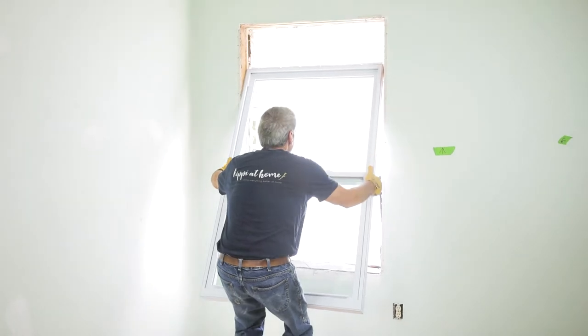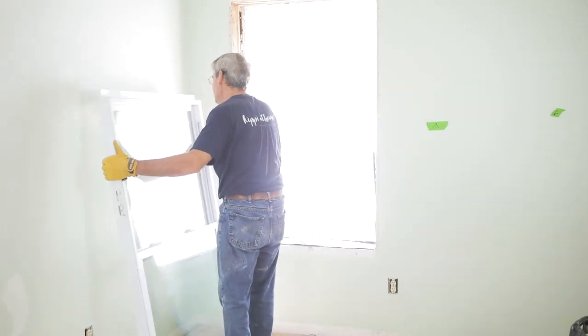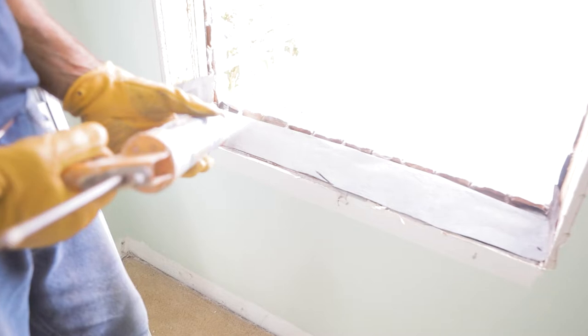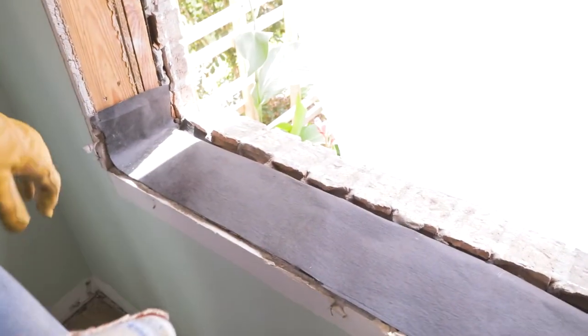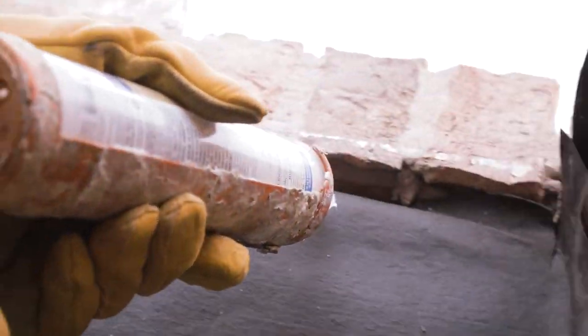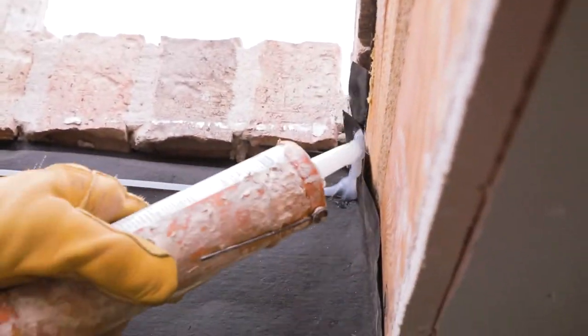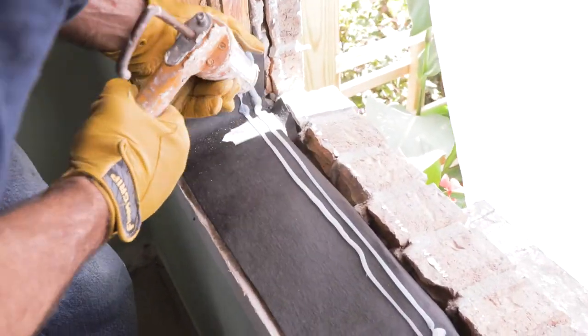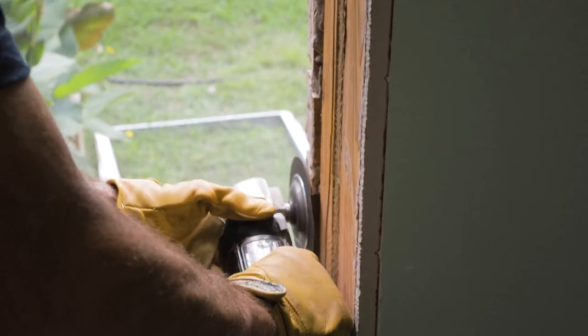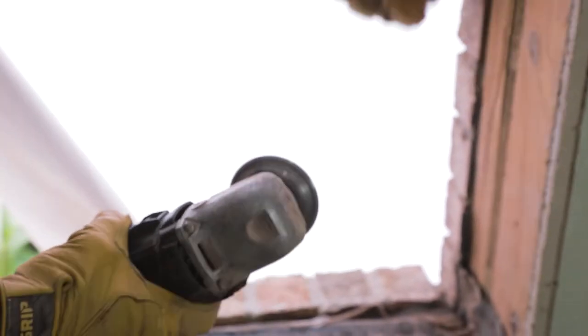You want to hold your window up against the frame for a test fit to see if it's going to go in place okay. Now we're going to apply a bead of silicone on top of our covering for our window sill — up a couple inches on either side and a bead all the way across the bottom of the sill on top of your sill protection material. Our window didn't want to go in all the way, so we had to go back and do a little bit of grinding along the brick's edge, feathering that edge back just enough to allow us to get our window in place.